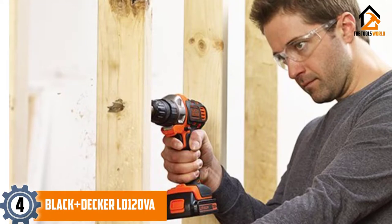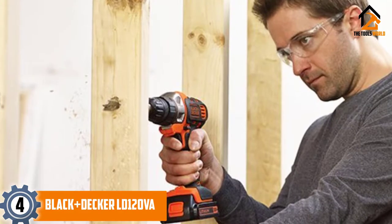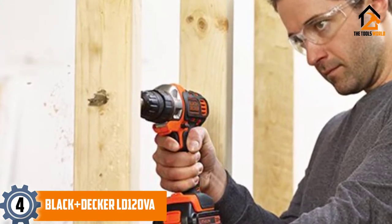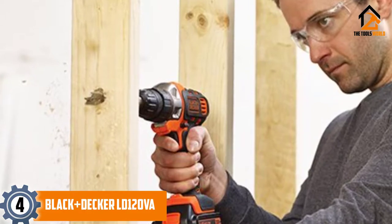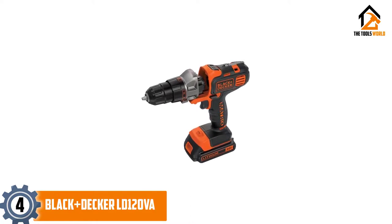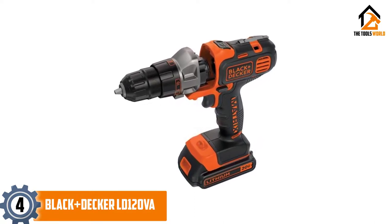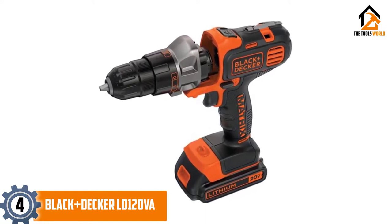Moving on at number 4, we have the Black+Decker LD120VA drywall screw gun. While it's not the lightest or the most powerful unit on our list, the LD120VA is a fantastic yet effective little screw gun that's quite budget-friendly. Despite weighing around 4.06 pounds, you won't feel much exhausted using this machine. Its compact design combined with the soft grip handle makes it comfortable to hold for long hours without feeling fatigued.